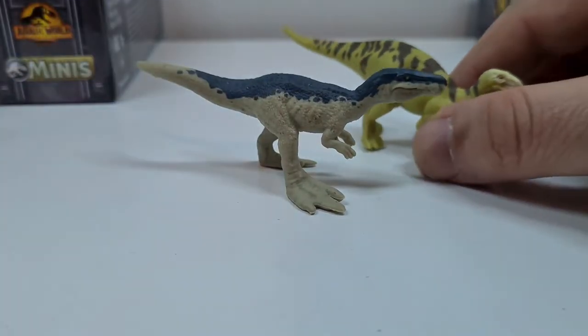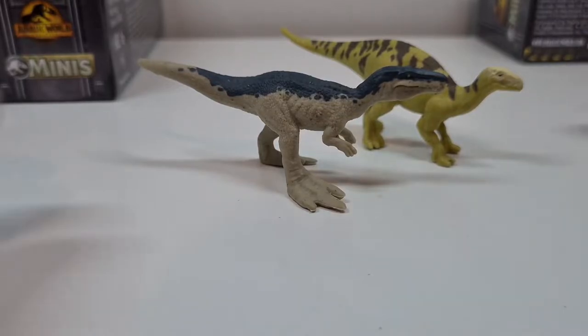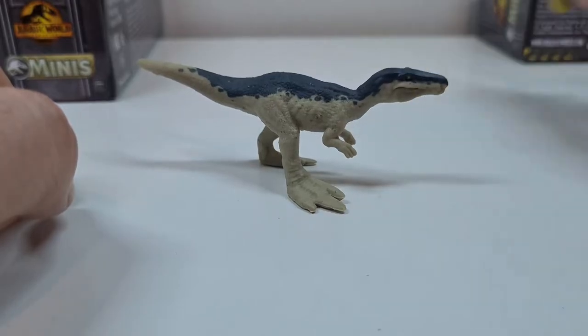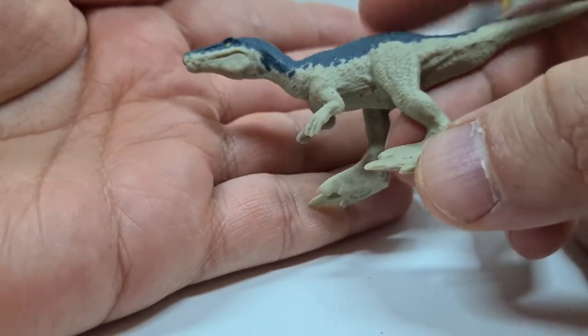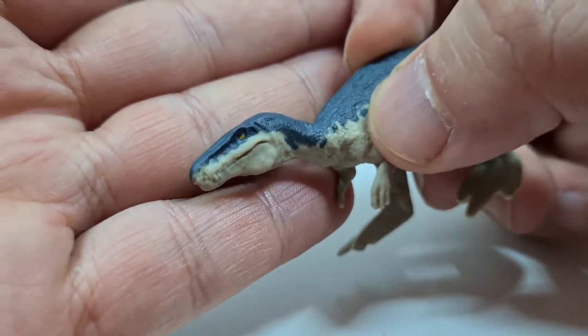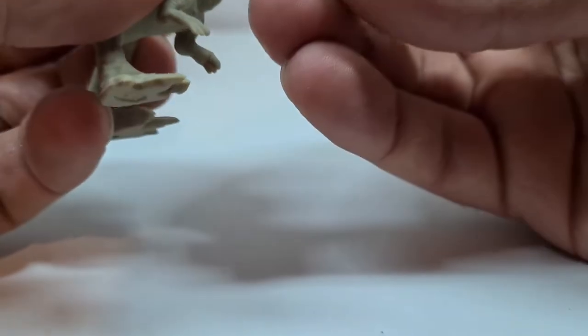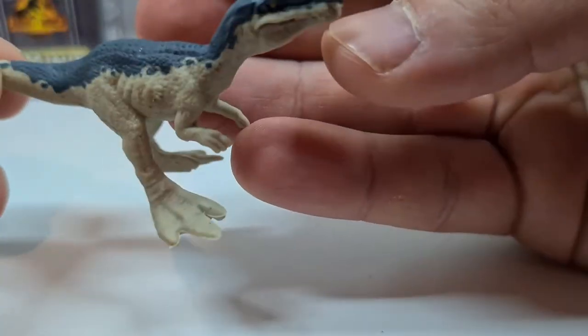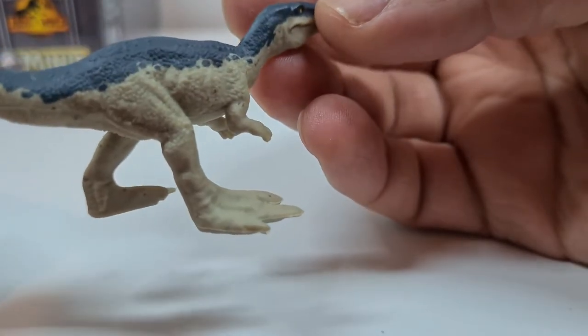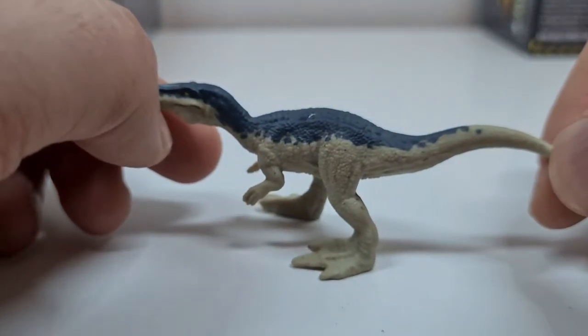Giga und T-Rex – die haben niemals zur gleichen Epoche gelebt und vor allem in zwei verschiedenen Kontinenten bzw. Erdteilen. Iguanodon sieht schon ziemlich gut aus. Aber schauen wir erstmal den Baryonyx an – der hat hier die klassische Jurassic World Kolorierung wie aus Fallen Kingdom. Auch hier schön die Krokodilschnauze zu sehen, sehr gut gepaintet. Das Auge ist auch gut, die Zähne gefällt mir sehr gut. Leider kann man das Maul nicht aufmachen – schade. Hier natürlich die Klauen. Die Kolorierung gefällt mir echt gut – so eine Art Signaturfarbe, kann man sehr gut erkennen.